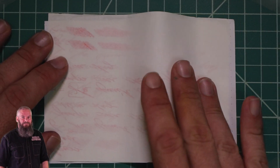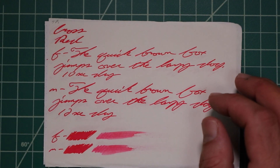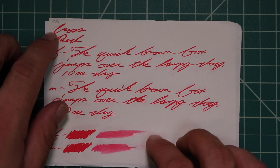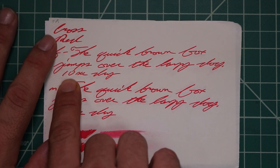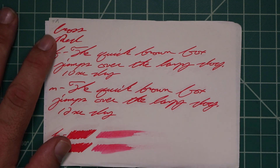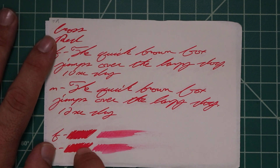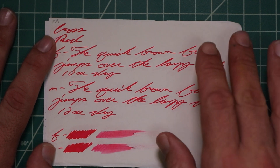Tomoe River: no bleeding, normal Tomoe River ghosting. The 1.1 has no feather spread, halo sheen, no shade. The extra fine is the same tone as the 1.1 with no feather spread, halo sheen, or shade. Ten seconds to dry. The medium is the same tone as the extra fine with no feather spread, halo sheen, no shade. Twelve seconds to dry. The scrubby for both shows no color variation — we didn't expect it and we didn't get it.